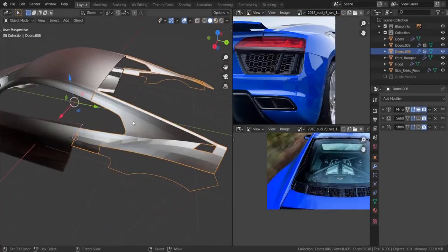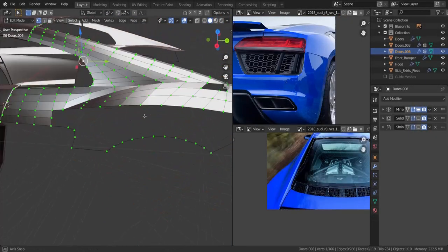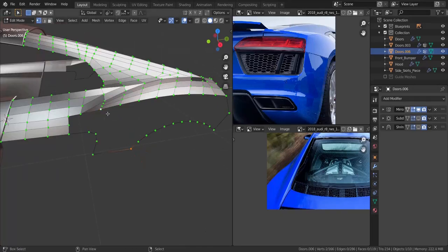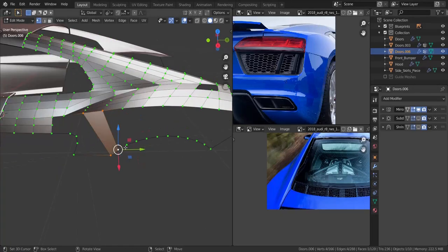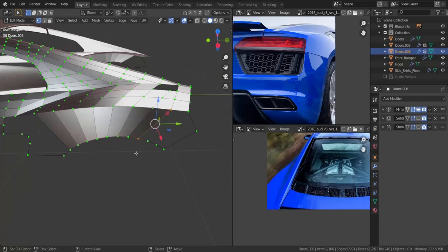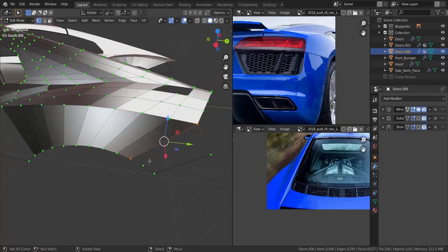Alright, so now I'm going to go ahead and finish the ref. Let's go over into edit mode of this piece over here. What we're going to do is take 1, 2, 3, 4, and then press F. Or instead, let's take these four and press F, and then let's take these two and press F, all the way to about there. That should be good.